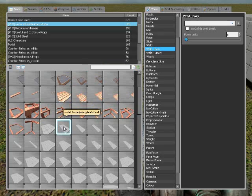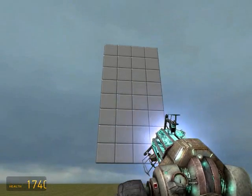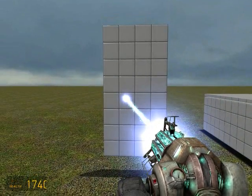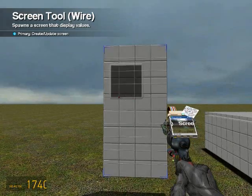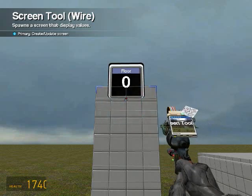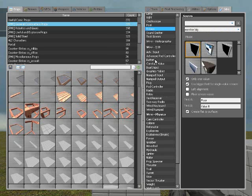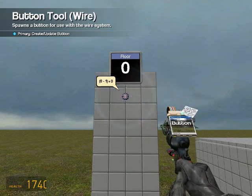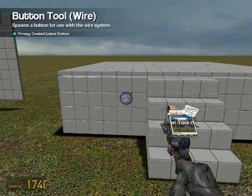Unweld it, spawn a 1x2 PHX plate. Time to do the wiring. First thing you're gonna want to do is spawn a screen with only one value - use bigger font and set it to show the floor number or whatever other thing you want. Now go to constant value, or actually just go to button first.